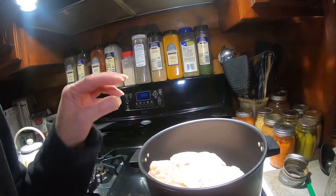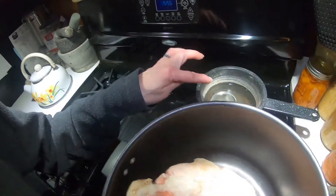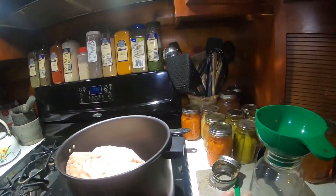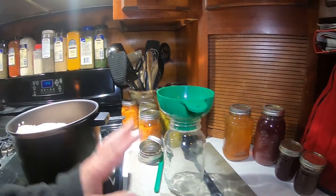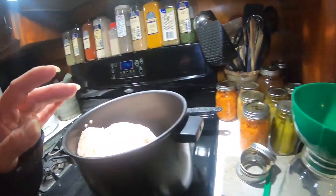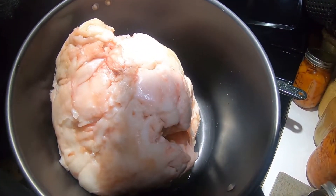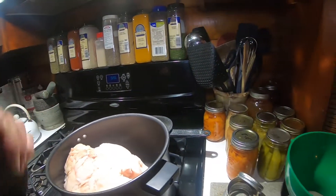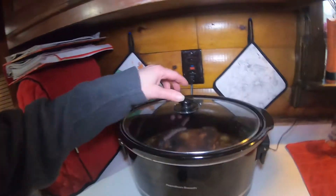We're going to render this down a little bit at a time. This jar just came out of my dishwasher so it is sanitized — everything is all sanitized. We're going to scoop a little bit at a time, and see, as it renders down it makes oil. That oil we're going to start putting into our jar.